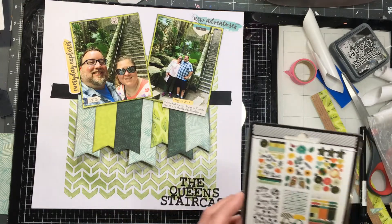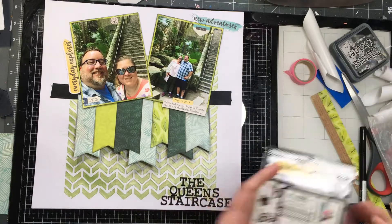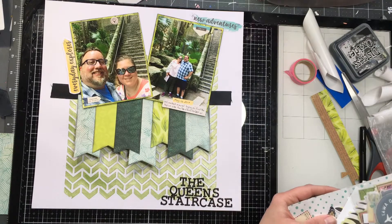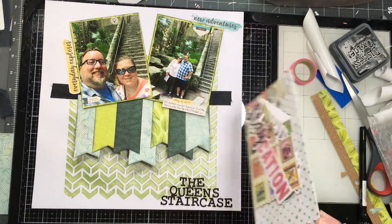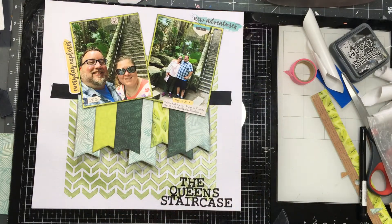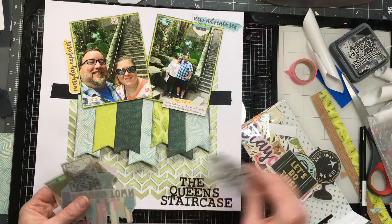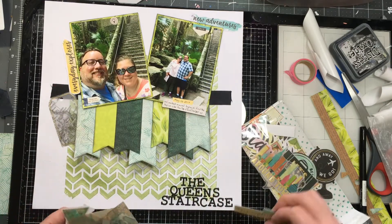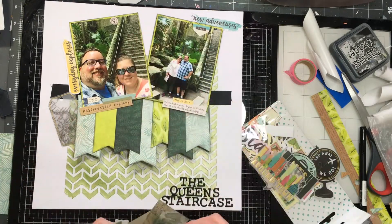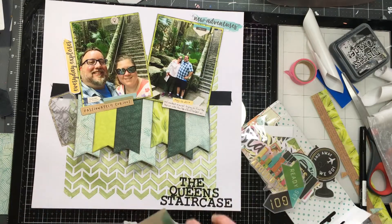Still using the sticker sheets, but she also has a lot of tiny word stickers, so you can use a lot of that stuff. This is the die cut package and there's a lot of die cuts — some are words and icons, and then there are some that are florals. The other thing about Let's Wander is there are a lot of larger die cuts, which is great if you're working on a 12x12 page and need bigger die cuts.